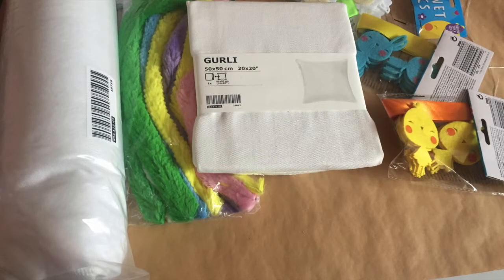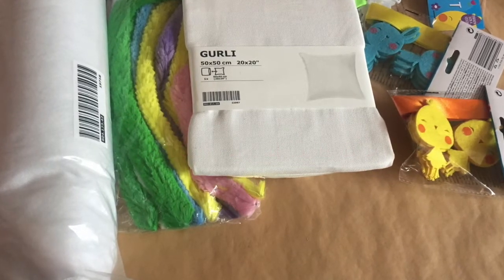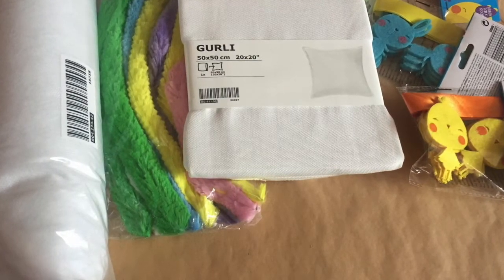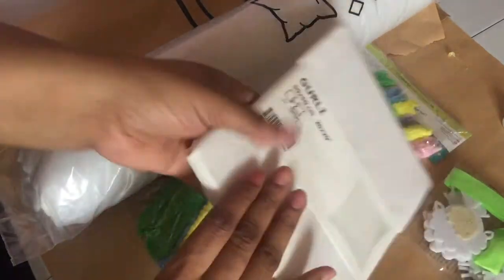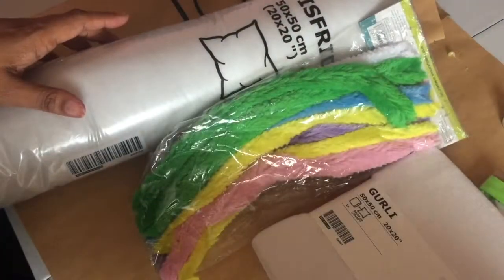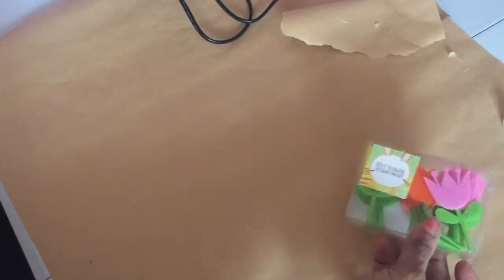This next DIY is also a cushion but it's a bigger one — quite simple but it looks really effective when finished. I'm using the felt bonnet decorations from Poundland — the chicks, rabbits, and lambs are the ones I chose. I'll add a link to the spring and Easter Poundland haul video in the description box. You need a cushion cover — this one I got from IKEA — and also the inner cushion. I've also got jumbo pipe cleaners and some felt decorations from Sainsbury's last year.